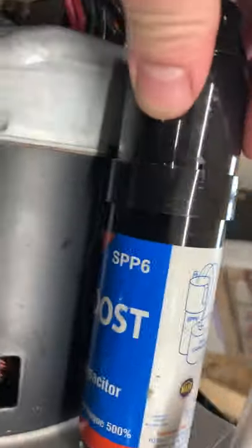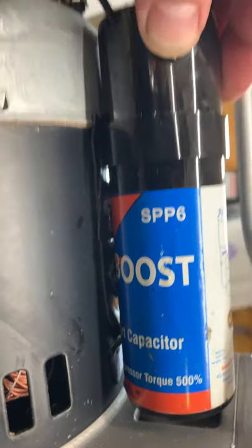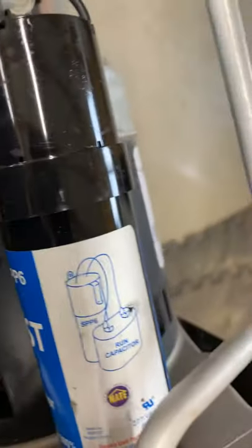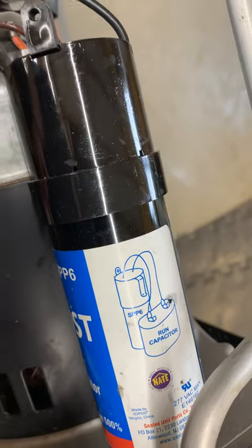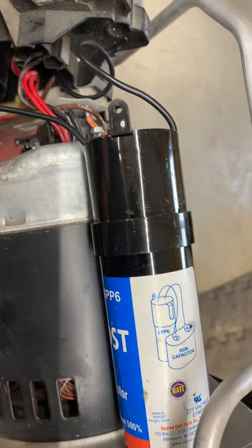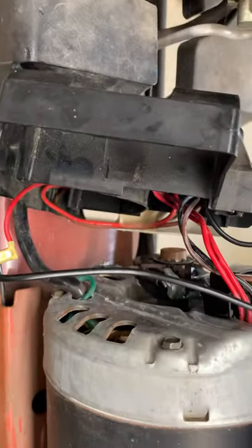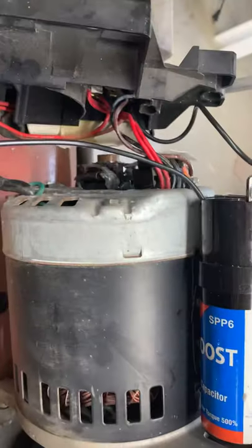So I picked up this little guy — it's just a simple hard start capacitor. I got it on Amazon for like $10. It has a relay built in, so it will only be in the circuit for as long as you need it and will take itself out automatically.